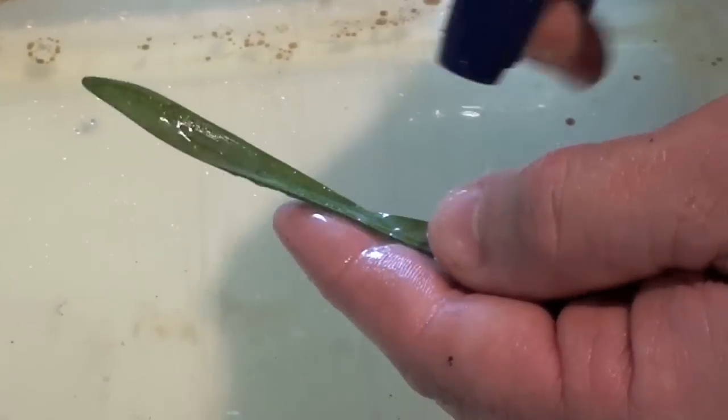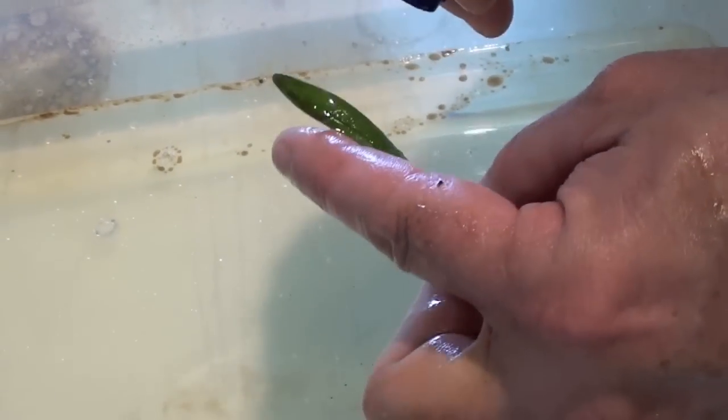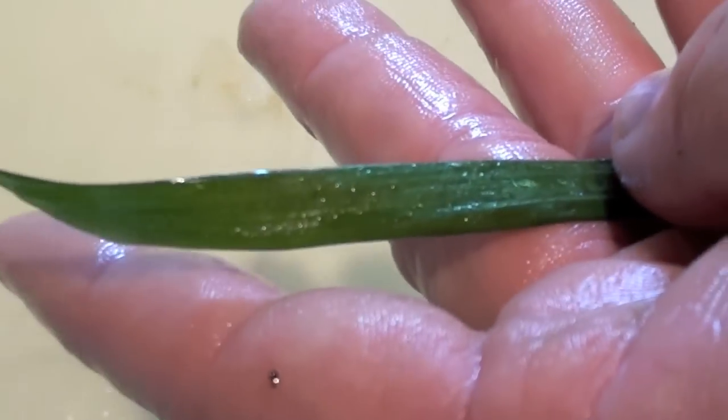It'll start breaking up the oil. We just take plain old water and spray the oil right off. The oil will drop down into the basin of water. There you go — a clean blade of grass.